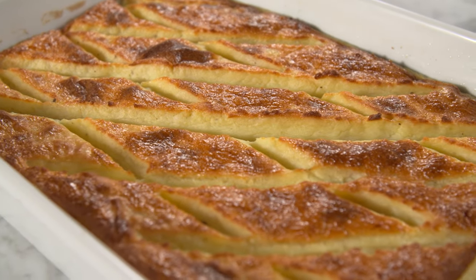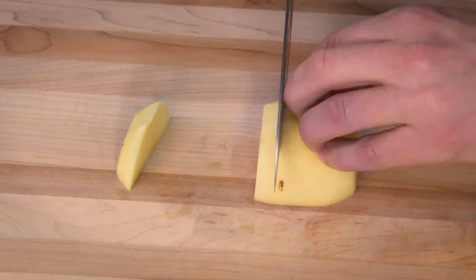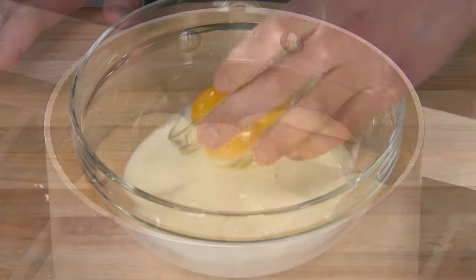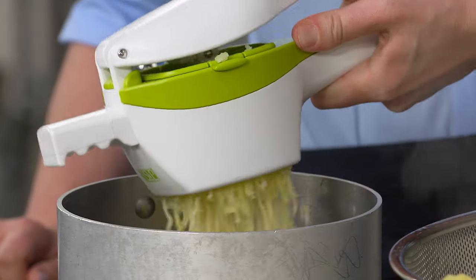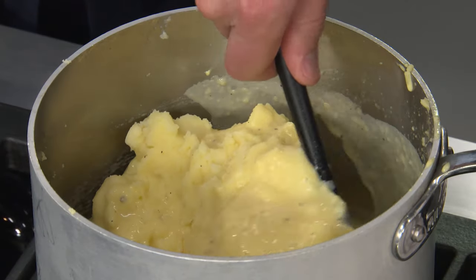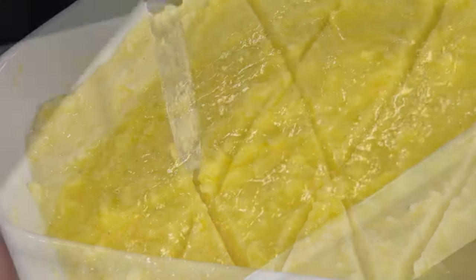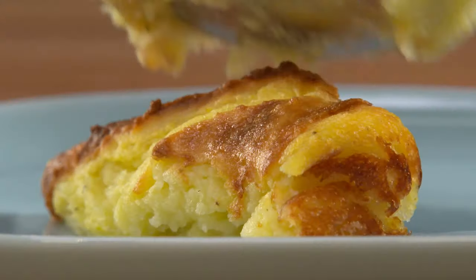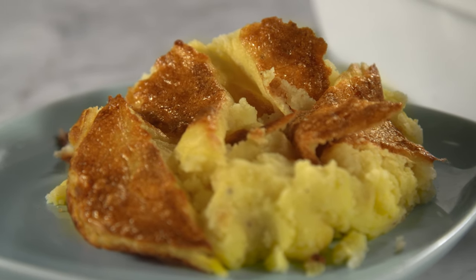Turns out the key to making Duchess potatoes is to make a casserole. Using three and a half pounds of Yukon Golds, peel and slice them into half-inch thick slices, then cover with cold water and simmer gently until tender. Combine half-and-half with three yolks and some seasonings — the enrichments. Rice the cooked potatoes back into the warm pot, then stir in one stick of melted butter, followed by the enrichments. Spread the potatoes into a casserole dish, cover with a mixture of egg white and butter, then create some texture using the flat side of a paring knife. Finally, finish them in a 450-degree oven for about 30 minutes. And there you have it — from America's Test Kitchen to your kitchen, a fabulous new recipe for Duchess potato casserole.